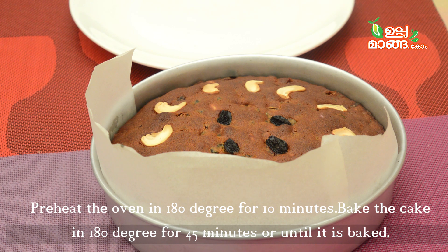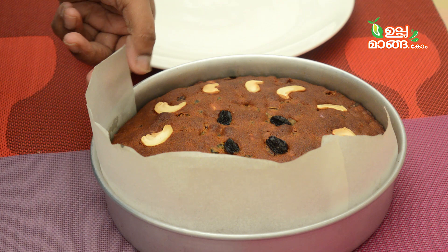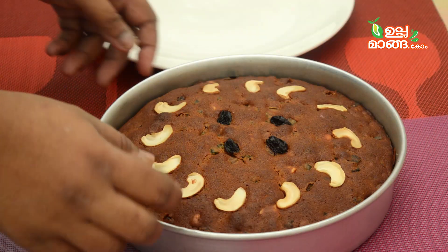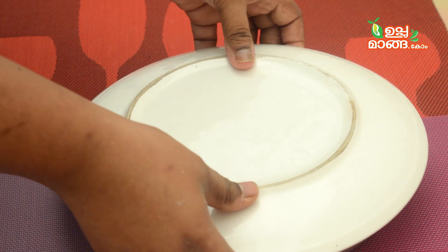Now we have the cake batter ready. Now we have our cake batter ready and I am going to bake it. It is a good cake batter and now it can go in. Now we have our cake batter ready.